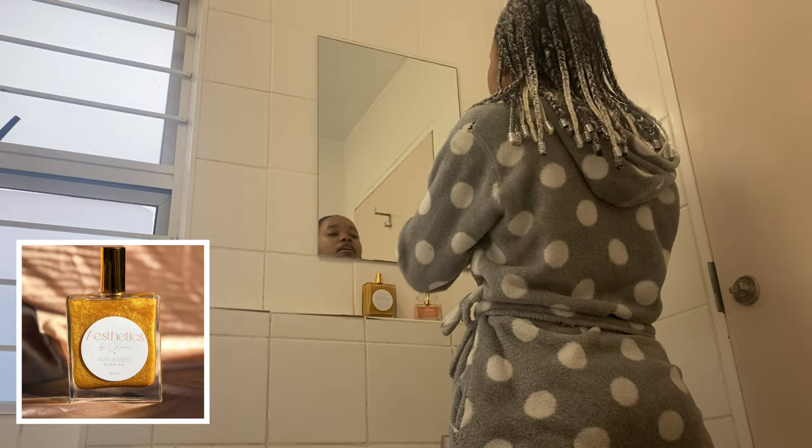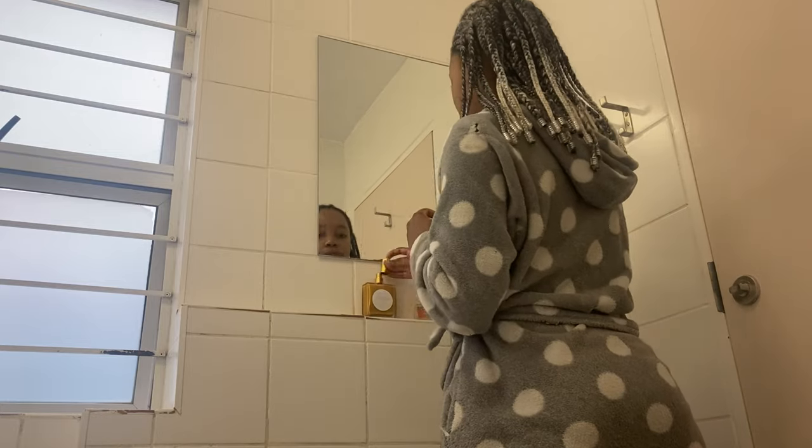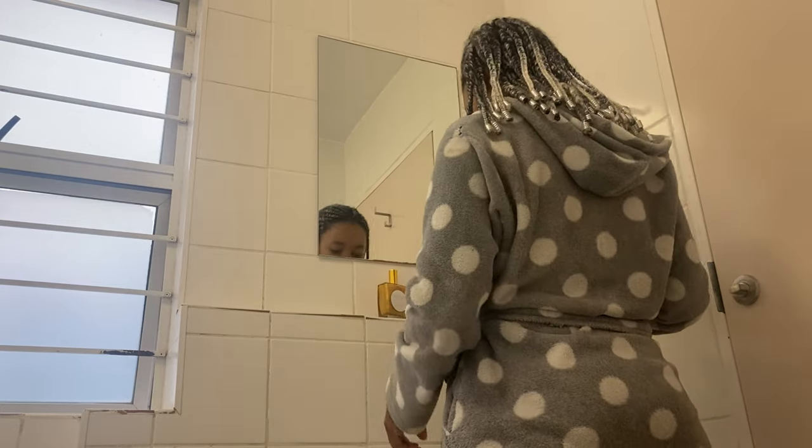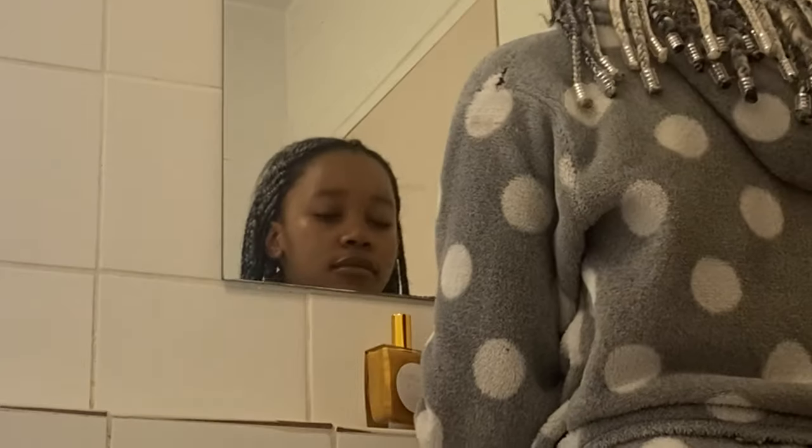For the finishing touches before heading out, I'm going to apply my glow oil from Aesthetics by Chioma. I just love how my skin glows, especially in the sun — I'm so sad the camera didn't capture it properly. It's fragrance-free, so I apply my favorite perfume from Isabella Garcia that my mom got for me. I forgot the name but it's pinkish — I love pink and sweet things and it smells amazing. I actually came outside so you guys could see the glow, but there's literally no sun. Can you see that glow though? Glittery and beautiful — we love to see it.